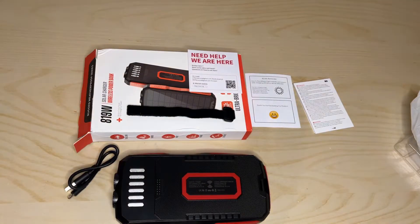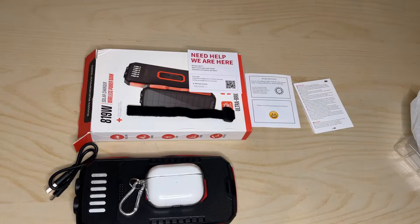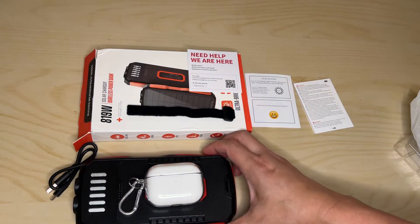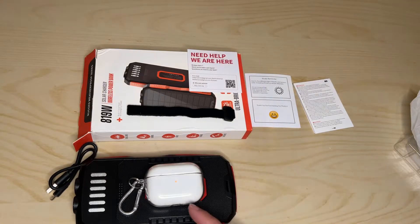Let's do a quick test of the wireless charging. I have my AirPods here. Let me power it on — and there you go, it's charging. Is that cool?